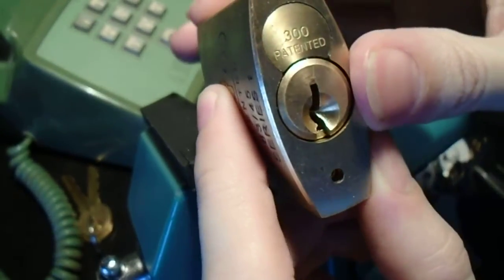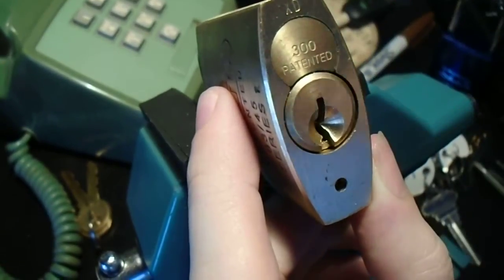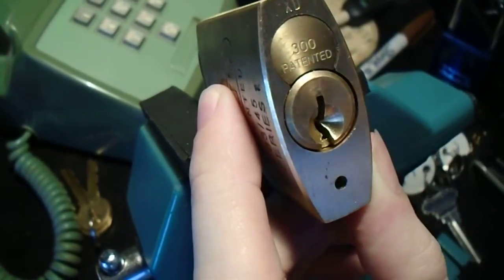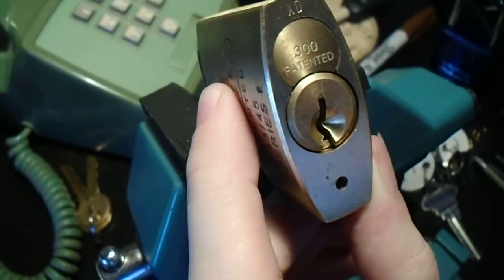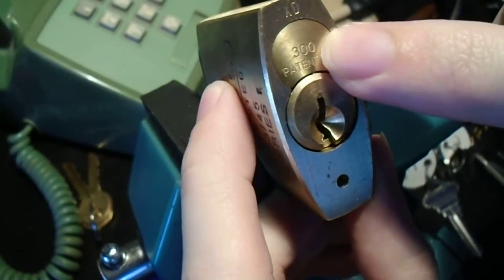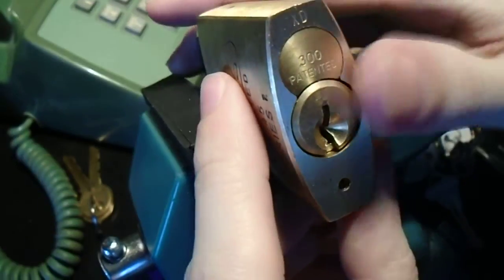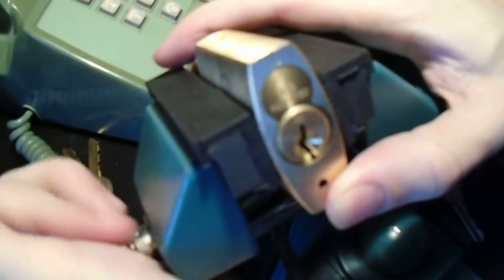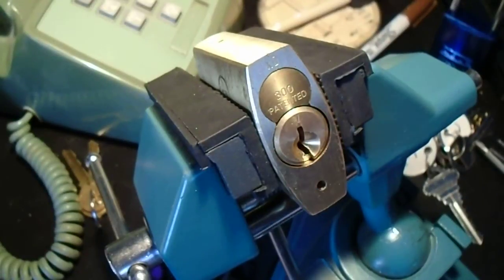These locks also have a variety of cores available for them with different keyways. Pretty much all of them, with only one or two exceptions, allow you to change between 5- or 6-pin operation, and they are specifically designed to make re-keying very easy. This one is the number 300 core, which is a Schlage C keyway — the SC1 keyway — because that's what I had on hand, and it's probably the most common version of this lock, at least in the US in major retailers.